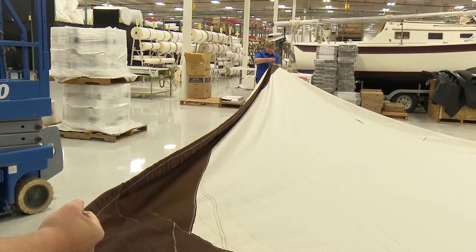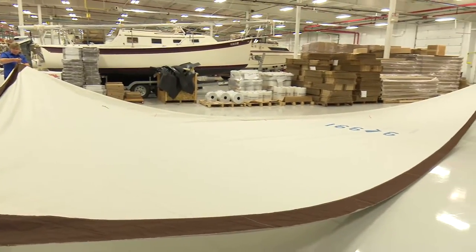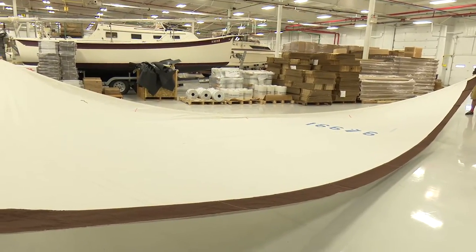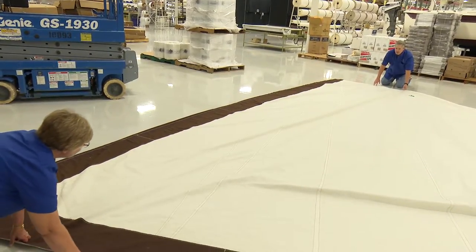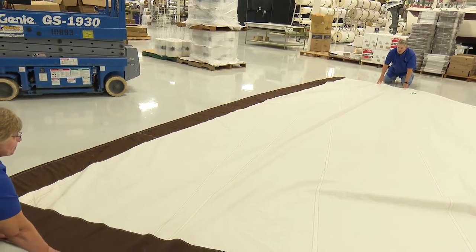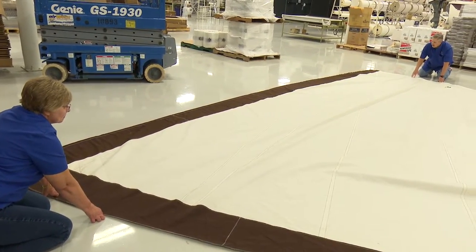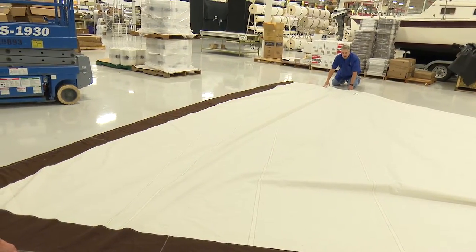We're basically going to clean up the leech edge and the foot edge, redo the clue ring, and refinish the edges of the sail — it will be all set to go for next spring. You've seen this in other videos, especially converting a sail to a luff tape conversion, to check out the round or hollow on the edge. We're doing that for the foot just to see how much foot round we really have in this sail.